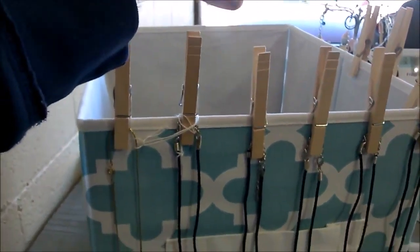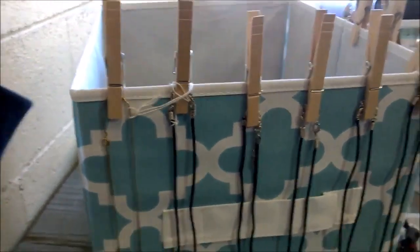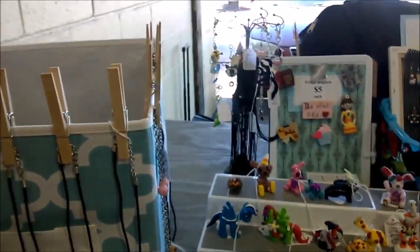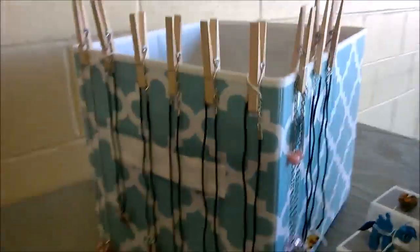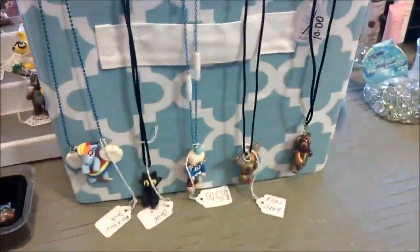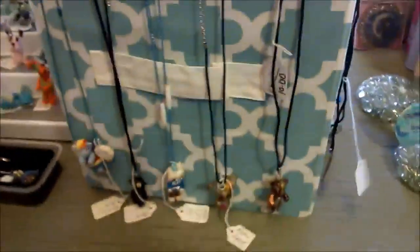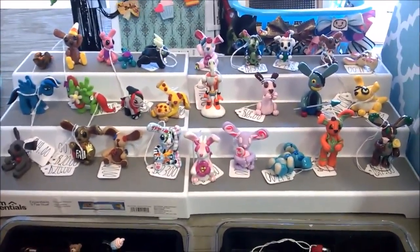Each necklace has its price tag on it, so the prices are all properly displayed. I usually have a price tag standing up that says necklaces start at a certain low price, like ten dollars or something, but they've been blowing over because it's very windy. On the side I have more necklaces, and over here I have necklaces too, the same way — on storage bins with clothespins. It's supposed to be able to turn but everything's nice and snug today because of the wind.